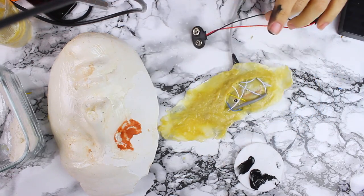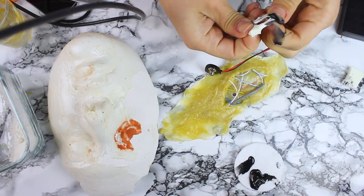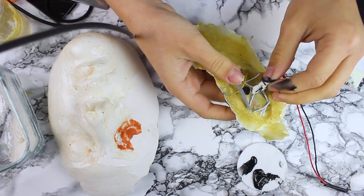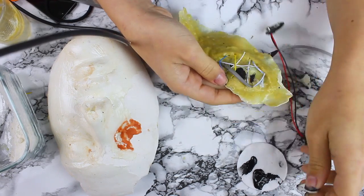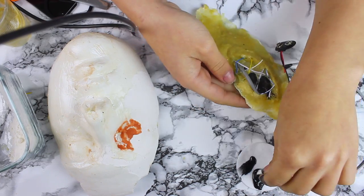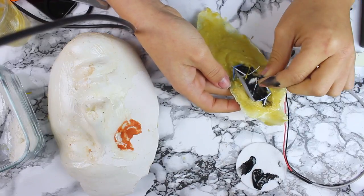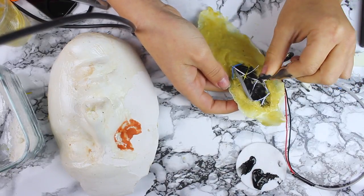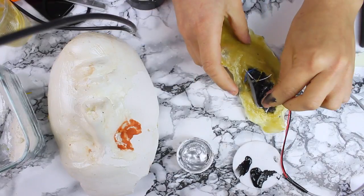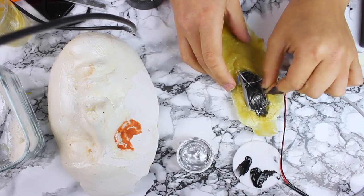Şimdi boyama kısmına geldi sıra. Süngerden ince bir parça koparıyorum ve boyamaya geçiyoruz. Gözümün iç kısmını siyaha boyamaya karar veriyorum. Kabloları taktıktan sonra onları da korumaya alma ihtiyacı hissettim çünkü açılmış bir yarık var, o yarığın içinde tertemiz kablolar olması doğal durmazdı.